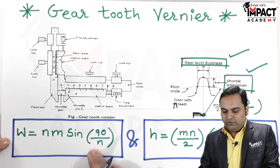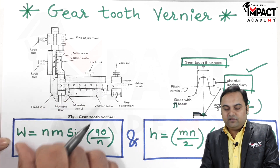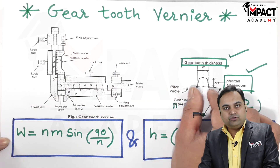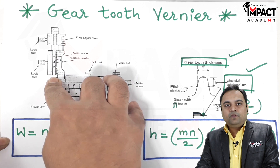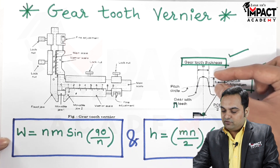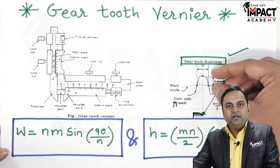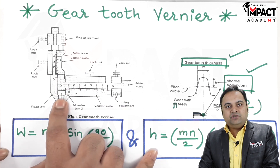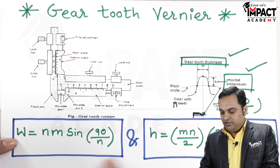Once we know W, we adjust the horizontal vernier to that value and lock it, so the horizontal distance is fixed. We then place the vernier onto the gear tooth — since the horizontal distance is already fixed — and move the vertical vernier up and down to accommodate the height. This height, from the pitch circle diameter up to the top, is the chordal addendum H. We read H from the vertical vernier scale.